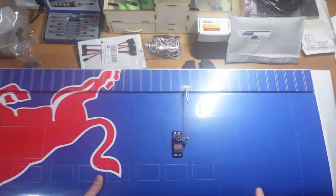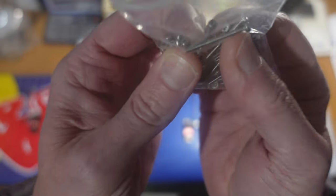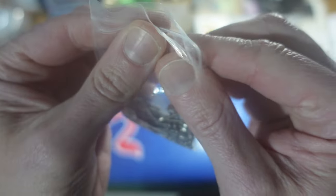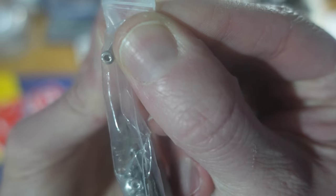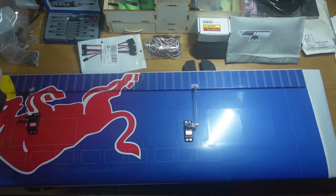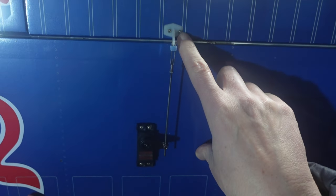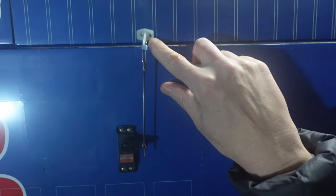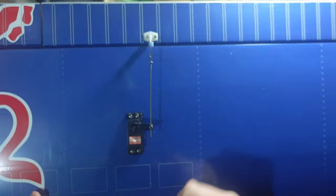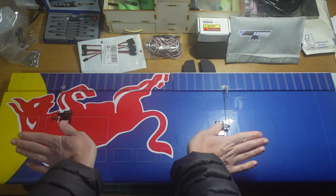I had to order some bolts off the internet and I went with hex-head ones. You can see them much more clearly on the new camera. Hex-head bolts make a nicer finish because with small cross-head screws it's very easy to strip the head when you tighten them up, whereas hex-head ones are much better.